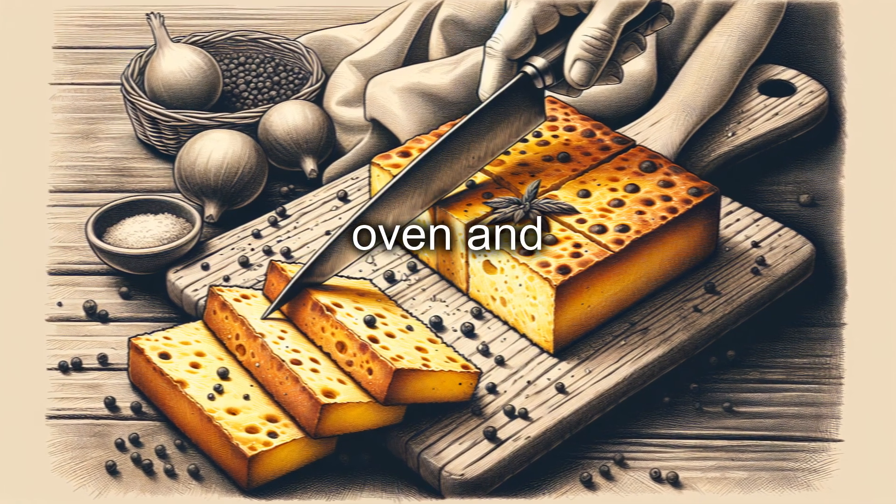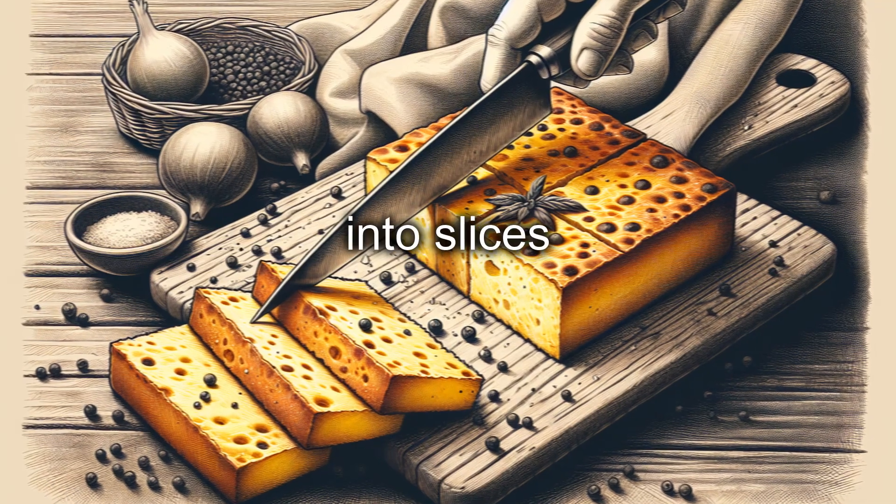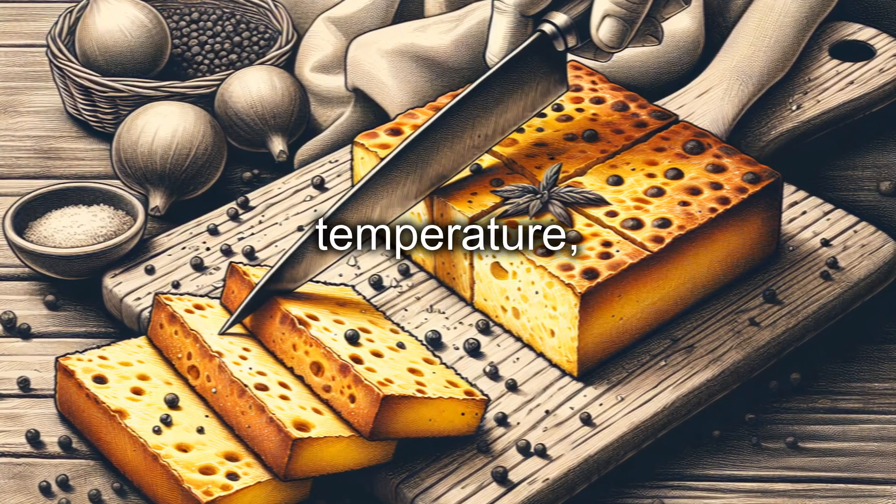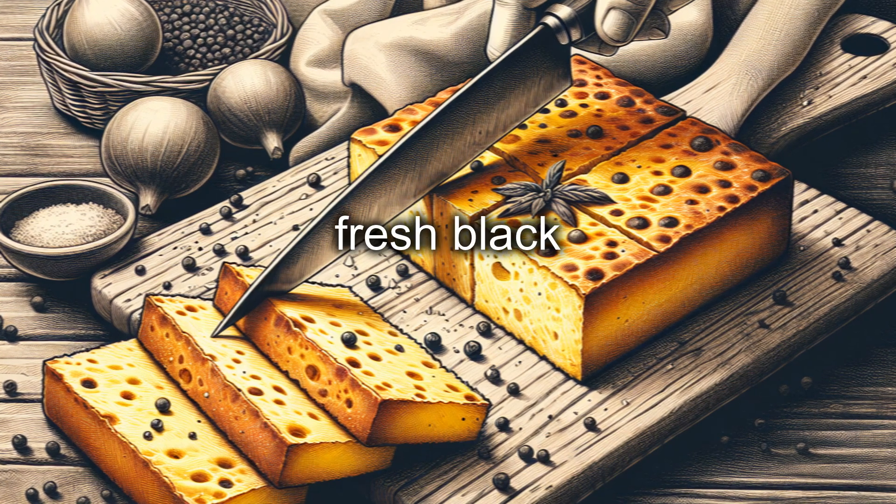Remove the farinata from the oven and let it cool slightly before cutting it into slices or squares. You can serve it hot or at room temperature, perhaps with a dusting of fresh black pepper.